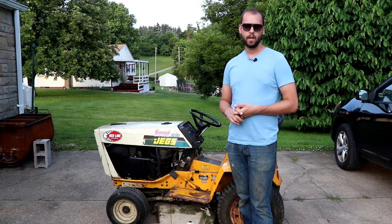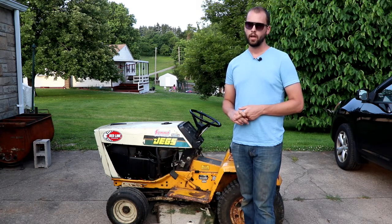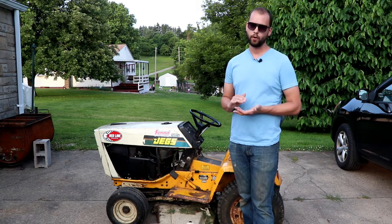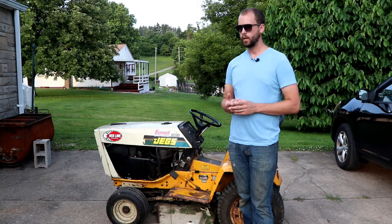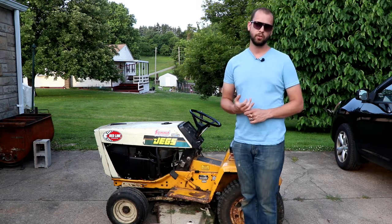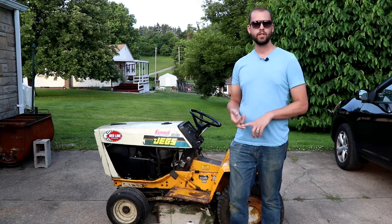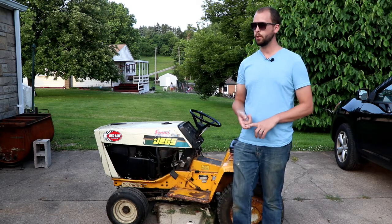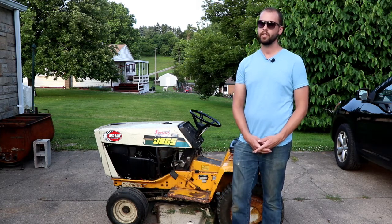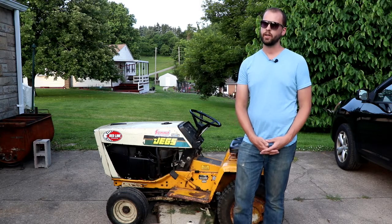In the off chance that cleaning the carburetor doesn't solve your problem, the next thing to check is your fuel pump — a lot of these mowers have a pulse-activated style pump or a mechanical pump that runs off the cam. Beyond that, that's really it. These lawn mowers don't have fuel injection, no fancy injectors, no complex fuel pumps, no computers. In your backyard, it's a pretty easy thing to diagnose and fix. Give it a try, let me know if it fixes your problem — I hope it does. Thanks for watching.